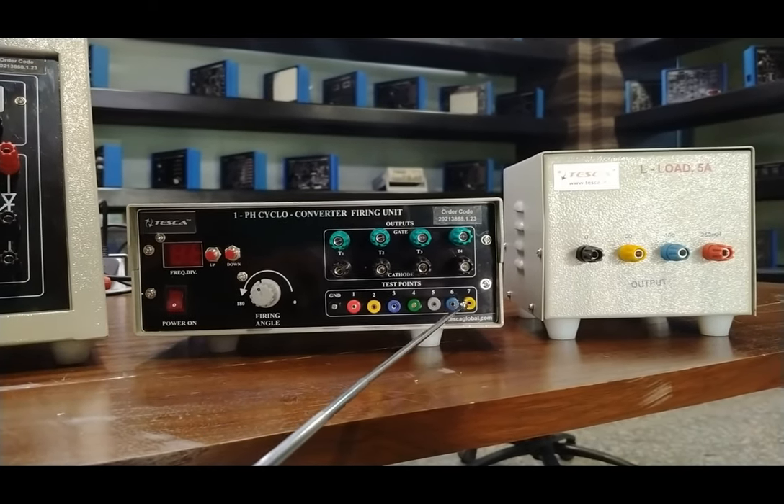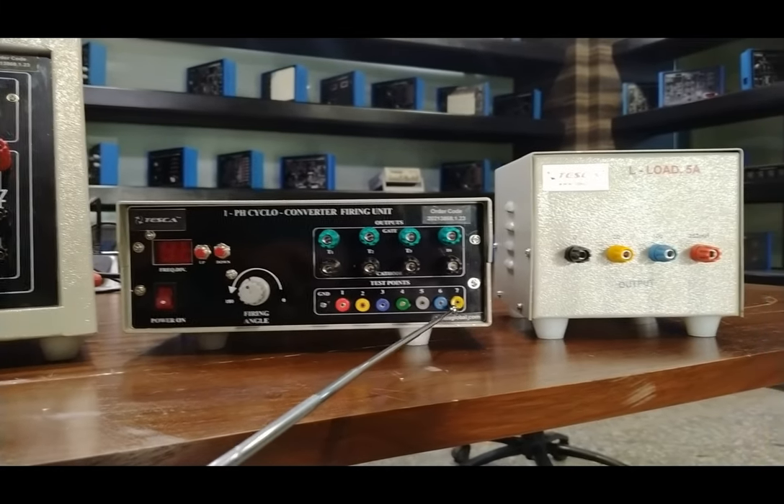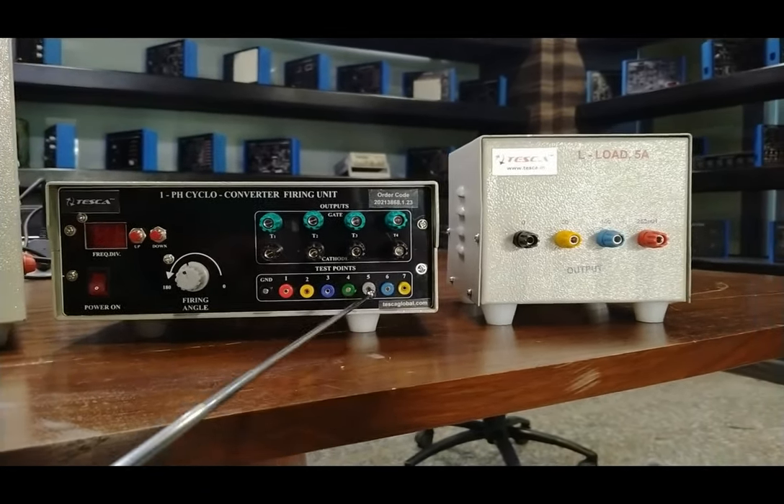These are the different gate pulse test points for all the different deviations. We can test all the different firing pulses using these test points.